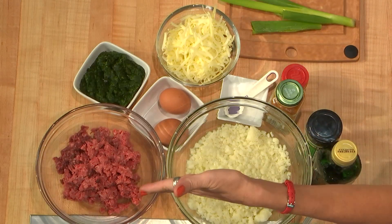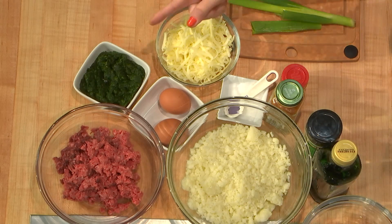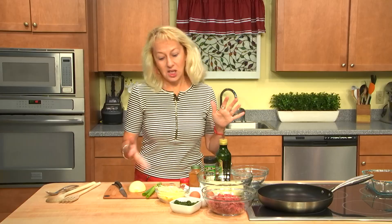We'll use ground meat, rice cauliflower, a little bit of spinach, eggs, cheese, spices, and onions.